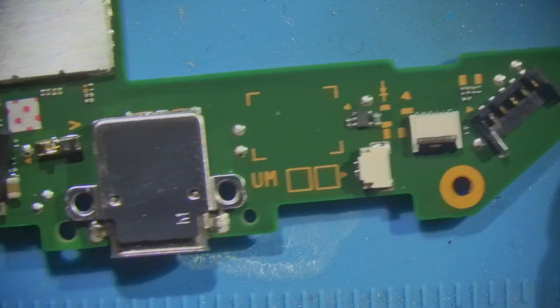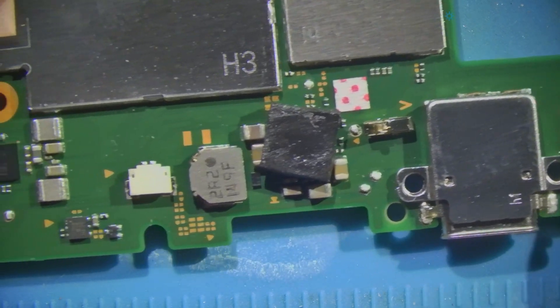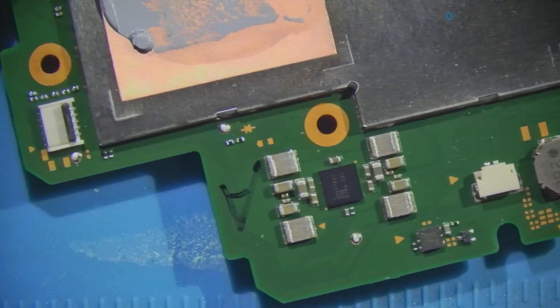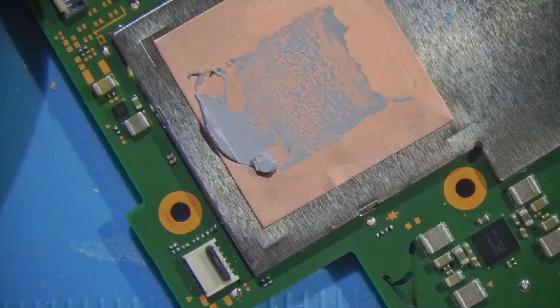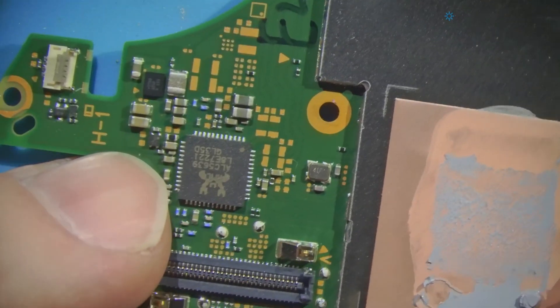We're going to perform a visual inspection, basically looking for corrosion anywhere or actual liquid. Not seeing any right off hand — everything looks really clean on this side of the board.